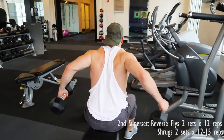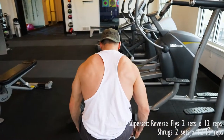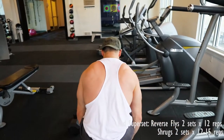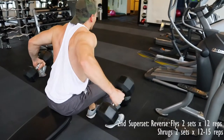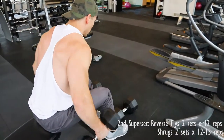The next superset we're going to do is reverse flies. This is going to target the upper back to give you that 3D looking back. You're going to pull with the rhomboids and the traps. Just get a stretch at the bottom and then retract at the top and pull.